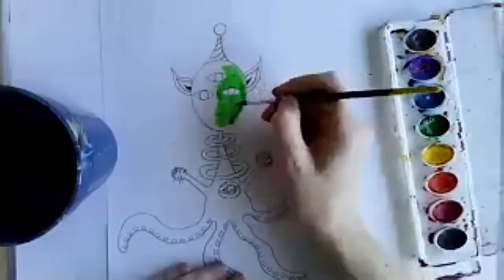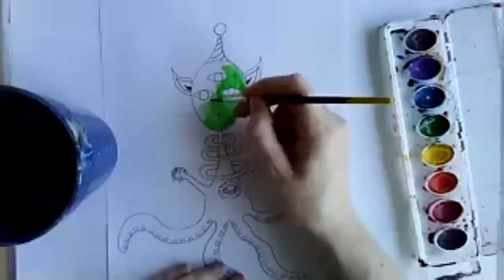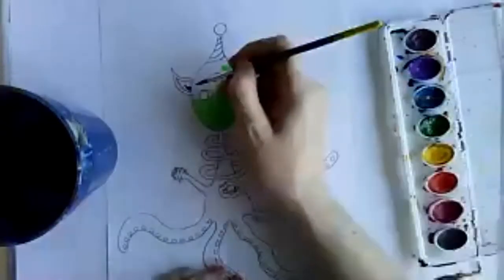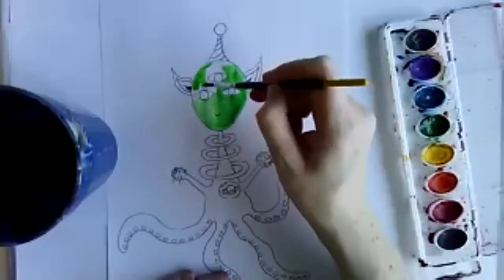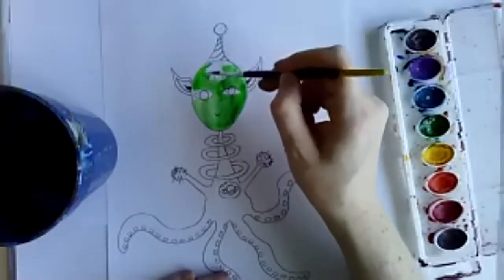I'm just going to watercolor my alien. I'm not using watercolor paper so it might wrinkle up badly, but that's okay — we make do. I like watercolors because they're a fast way to color in large areas.